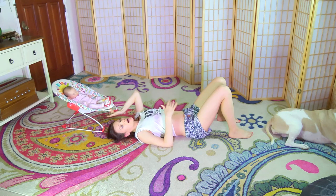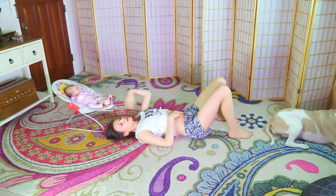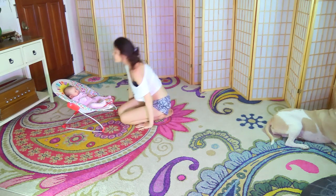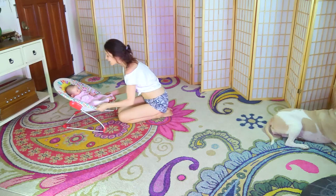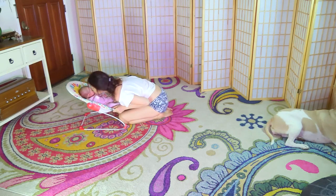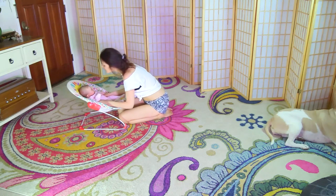You can obviously also check without contracting anything, just to see where your starting point is. Eventually you should have very little separation without contracting. But if your mula bandha is engaged and you have very little separation, you're in a good position.